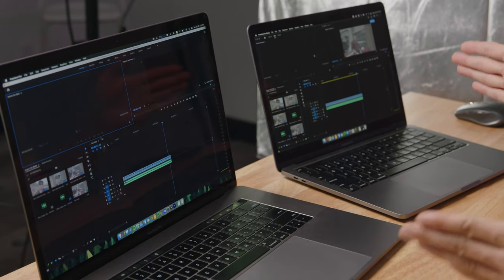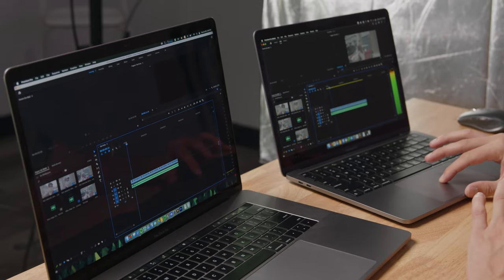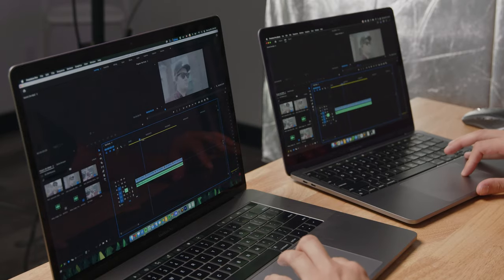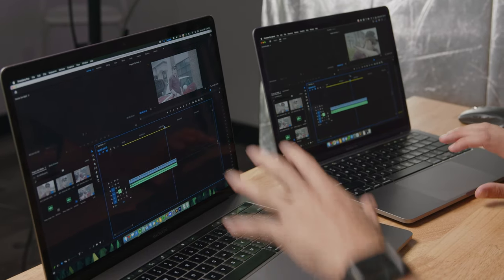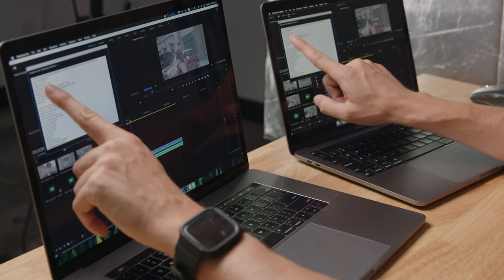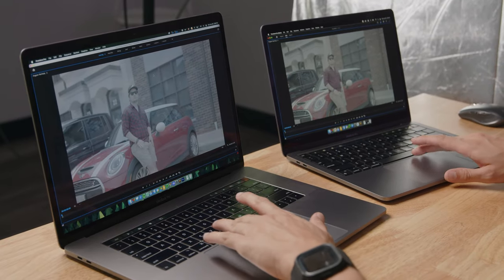Moving on to something a bit more real world — loading a Premiere Pro sequence. This one already loaded way quicker. The other one, nothing yet. The M1 is ripped and ready to go. We have multiple clips in the timeline and even just scrubbing looks pretty okay on both. The Intel took a little longer to load initially, but once loaded it seems to be playing back fine. The image size is 6144 by 3456 — we hit play and observe.